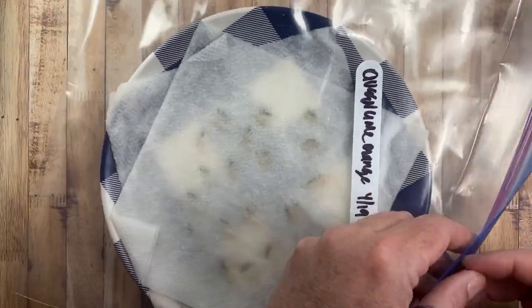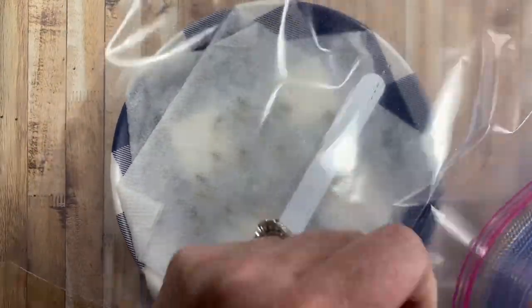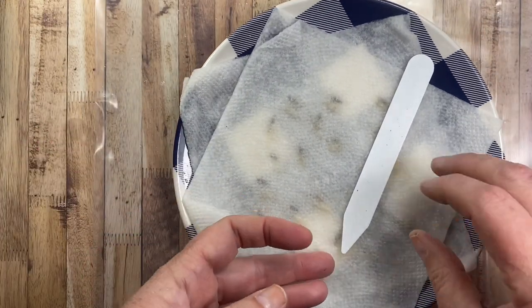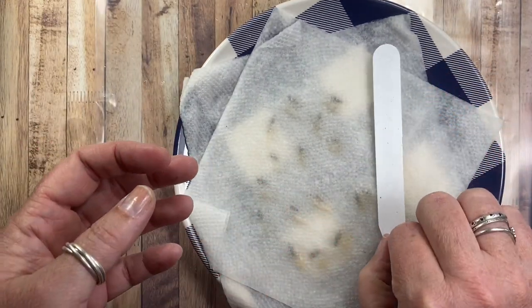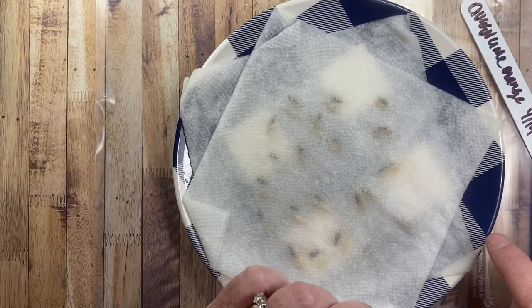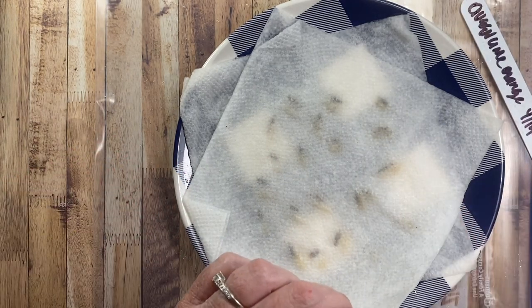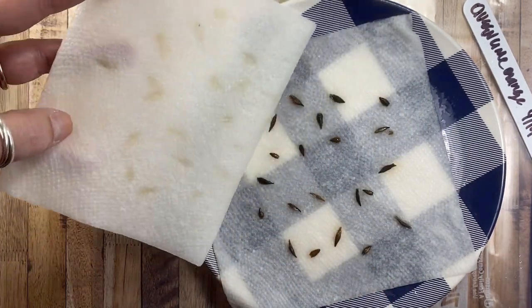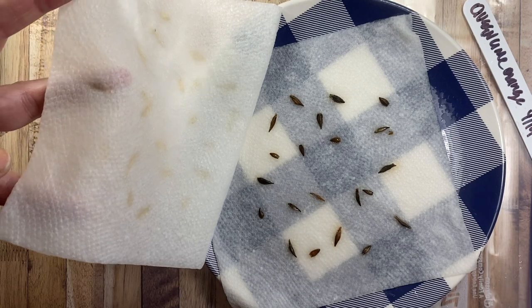What I've done is I've taken a portion of the seeds — I didn't do all of them because I wanted to do a portion to make sure this was working. On this plastic plate I laid a damp paper towel, then I laid the seeds on top of that, and then on top of the seeds I laid another damp paper towel.